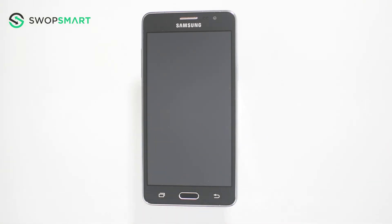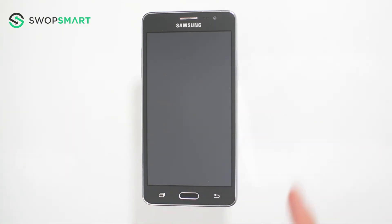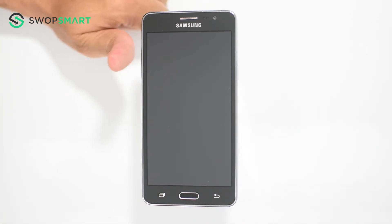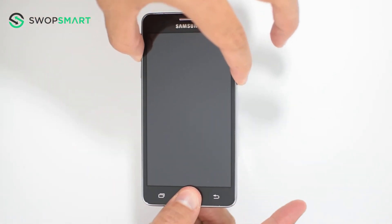To hard reset your device, we will need to press the volume up button, home button, and power button. First, hold the volume up button. Now the home button. Finally, the power button until the Samsung logo appears.